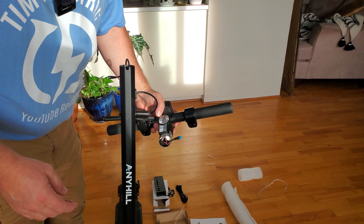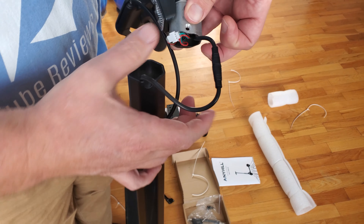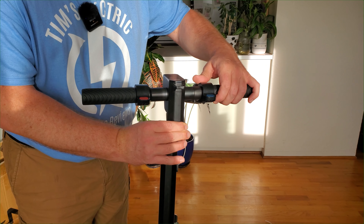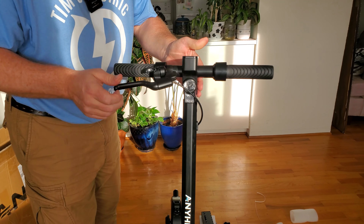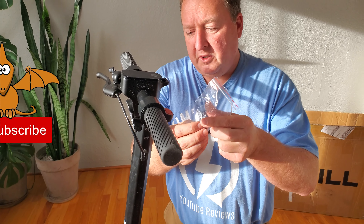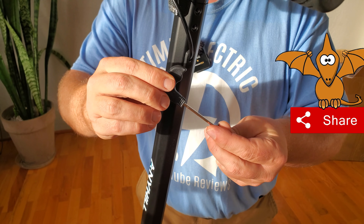So this is interesting, I've never seen this before. It looks like a little bit of an attachment here. Pretty straightforward. I'm going to guess without reading the directions that we have to stick this in here. I think I've probably done this the wrong way, which is shocking if you've seen any of my videos. There are four little screws here to tighten up the handlebars with this really nice little mini Allen key, so let me just screw those in.